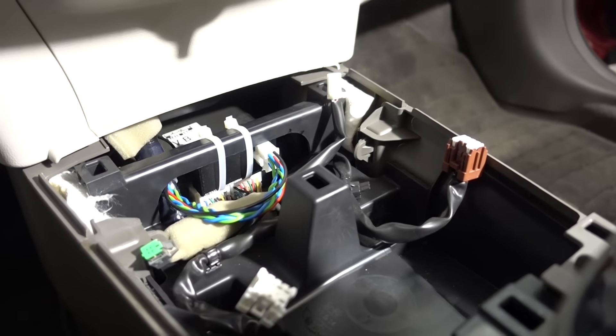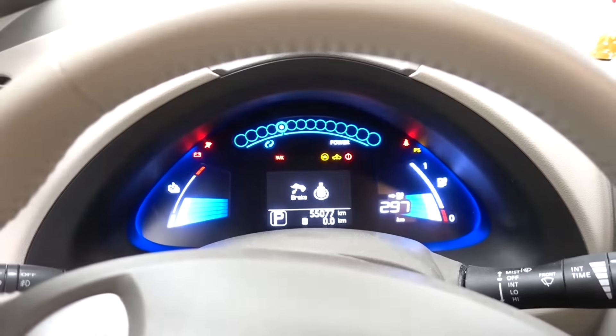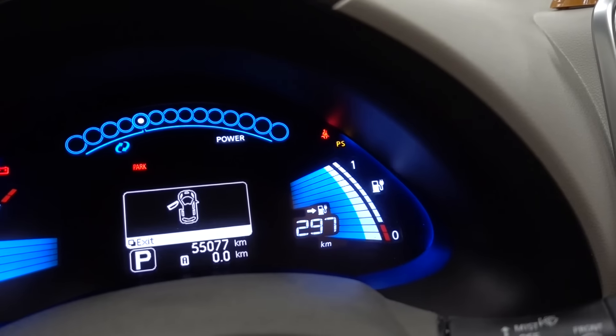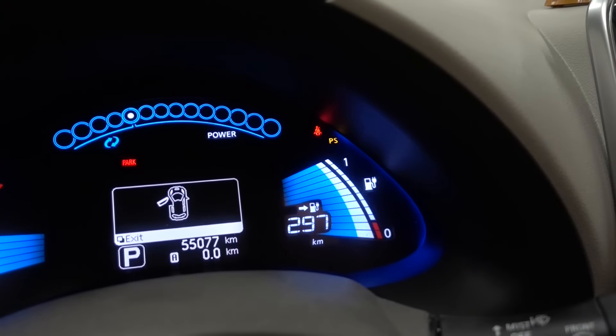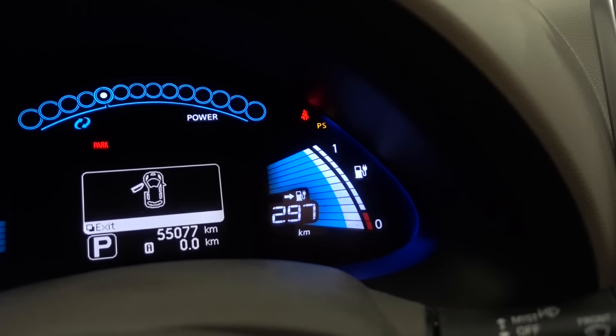Voila, we are done — CAN bridge is installed. Now just reinstall the cup holder. I have reinstalled the panels and now it is time for the first startup with the CAN bridge. The CAN bridge install was successful, and the battery upgrade was successful too. This old Leaf now has quite the respectable range. I hope you liked this video and learned something. Now you should be confident enough to go about installing a CAN bridge on your own vehicle. Until next time.